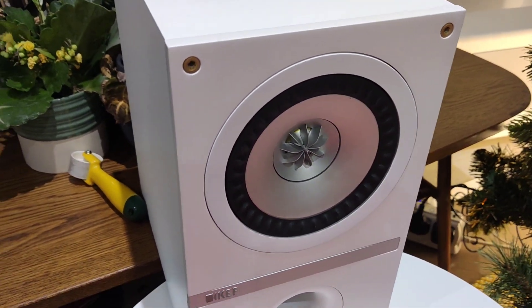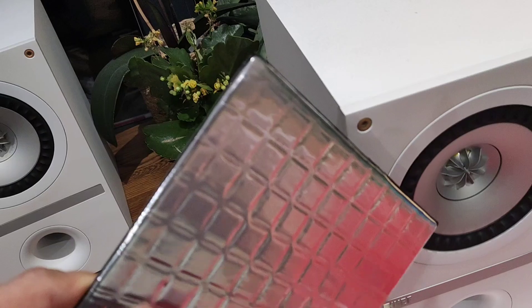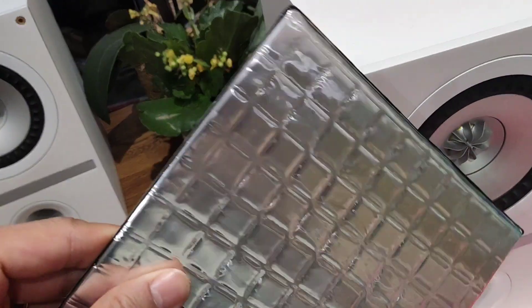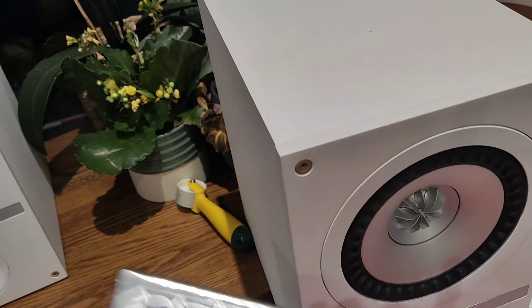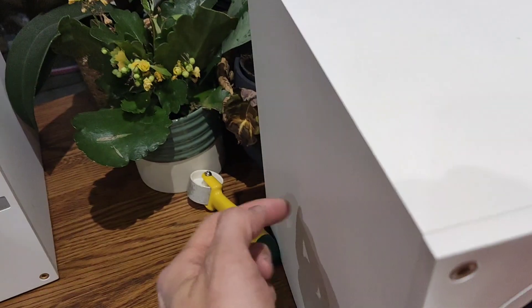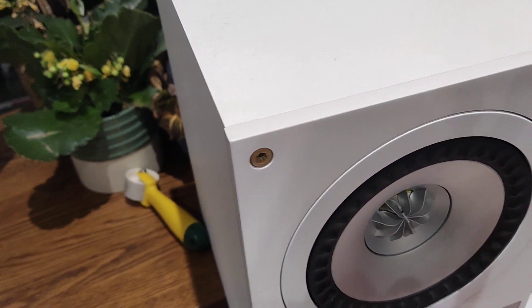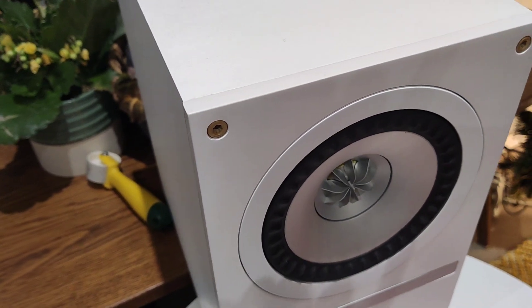I'm going to take some butyl self-adhesive sound dampening mat and get some of that inside the inner walls of these KEF Q100s. They're pretty hollow sounding at the moment — they're notorious for having quite thin side, top, and bottom walls. Let's see how it goes.